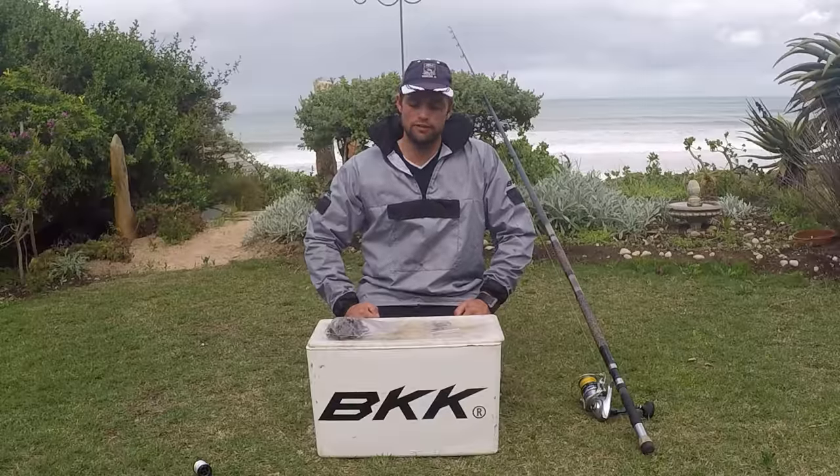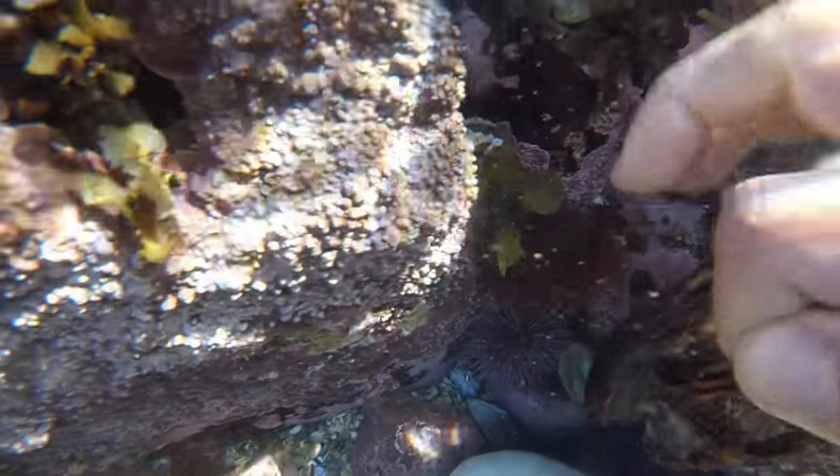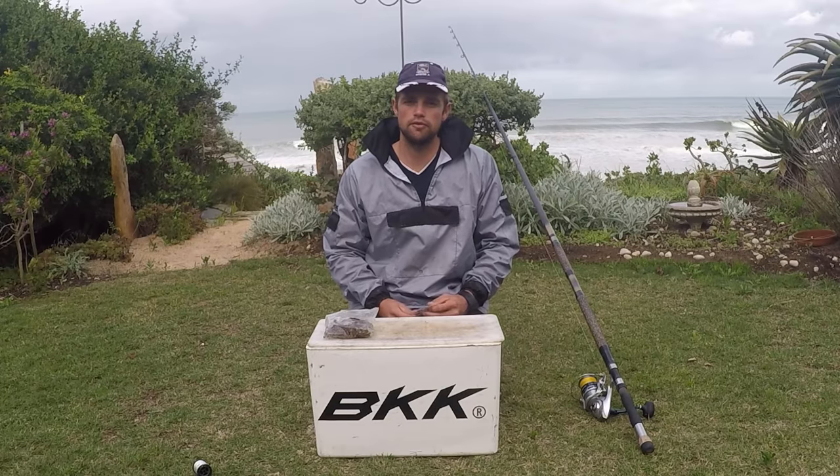I thought I could get you guys a red crab bait demo for muscle crab, as you guys have asked. So this morning I got myself some crabs, and first I'm going to run you through the trace that I use and why I use it, and then I'll do the bait demo for you guys.